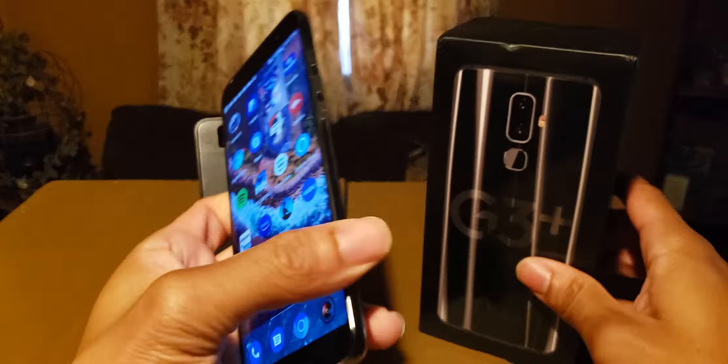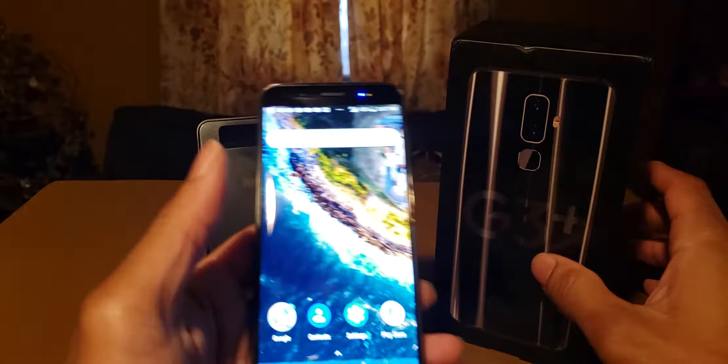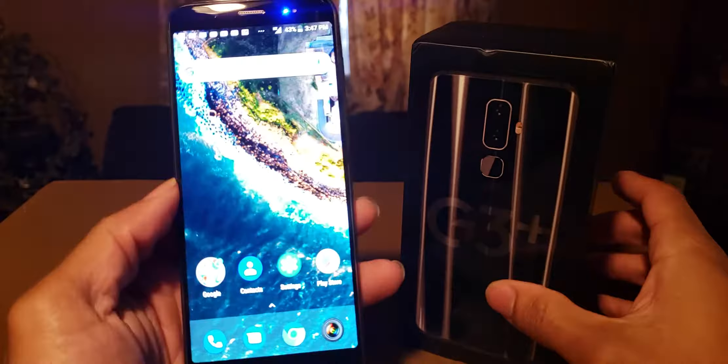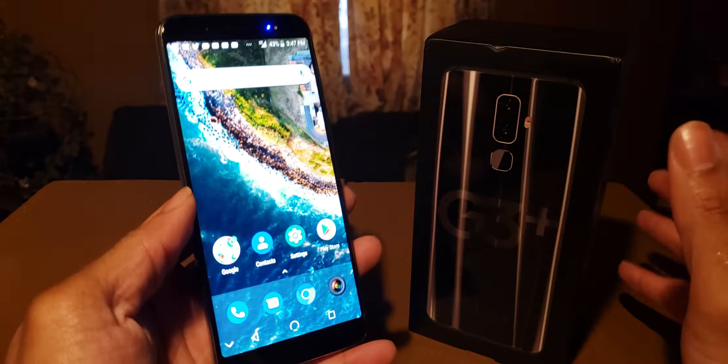Hey guys, it's your boy Two Phones back again with another phone review video. This is my full review of the new Mobile G3 Plus. A lot of you have seen videos on YouTube, Instagram, Twitter, Facebook, maybe Snapchat. This phone is getting a lot of attention for the simple reason that it's new to the industry and it has an affordable price.